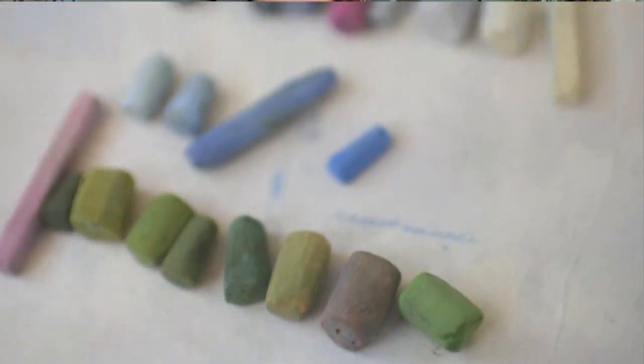Hi everybody, my name is Bethany. Welcome to the Beauty of Pastel. Today's lesson, I am painting a blue sky day. I love to paint the beautiful skies that we have here in Texas, and I hope you enjoy the lesson. Let's get started.